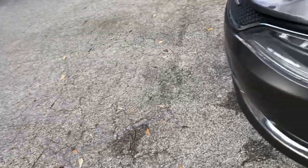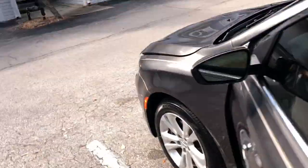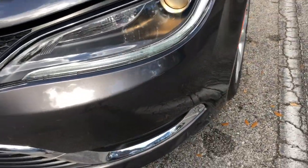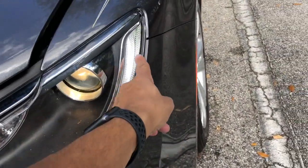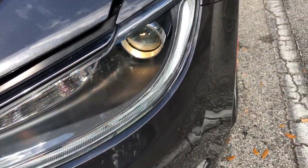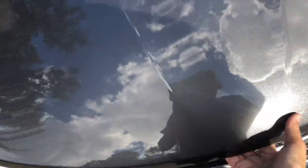So as you can see with the lights — let me turn them on because they have auto — you can see the strip is LED and this is a regular light bulb. That's the only thing I want to change, which I should be doing pretty soon. I'll show you guys the engine.